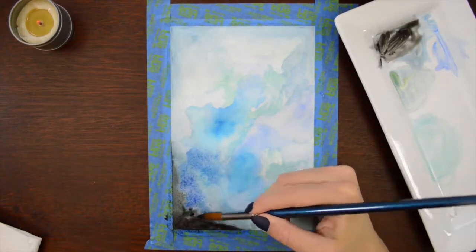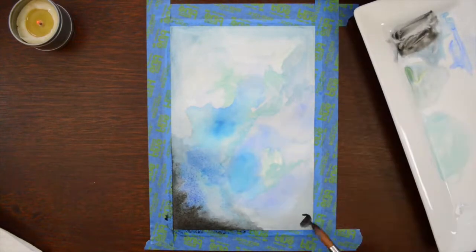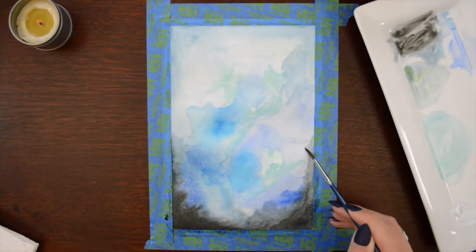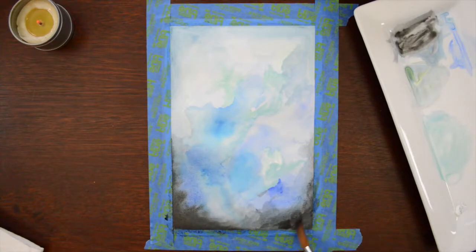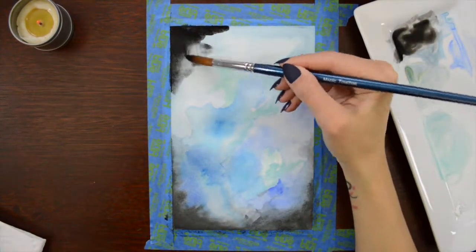Maybe other people paint and the whole time they're just like, yes, this is exactly what I wanted and this is exactly how I envisioned it. But that is never my experience with doing art. Tell me down below — is that your experience? Because I guess more power to ya.